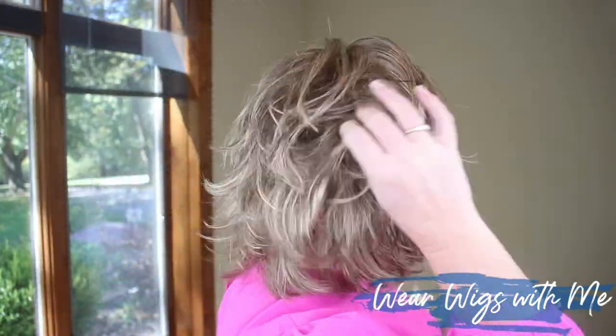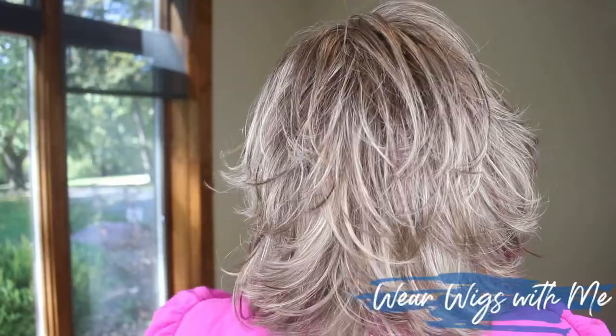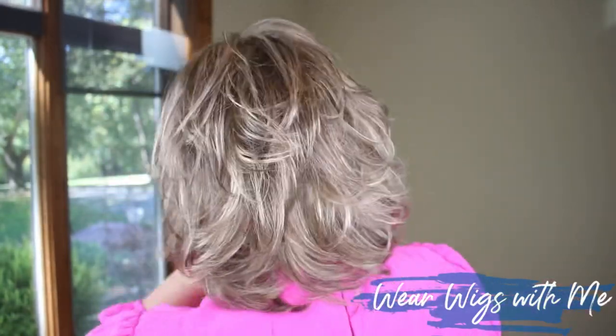Let's talk about the hair fibers and the permatease. The hair fibers are typical Gabor hair fibers — they run on the dry side, and I would say they're medium and demure. Not too fine, not too heavy. I think they move very naturally and have enough weight to keep their style. All Gabor hair fibers are right in the middle of weight and demure — very natural, very comfortable to style, and easy to manipulate to get the desired look.